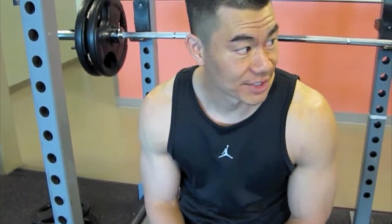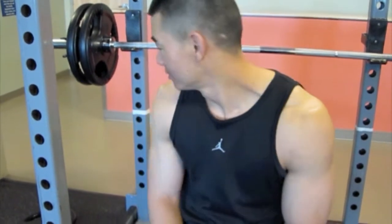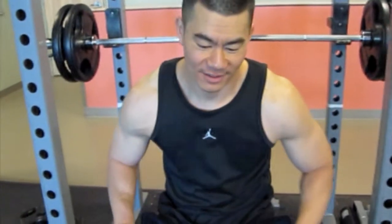All right, hundreds. Flat bench. 10-8-6-4. Here goes.